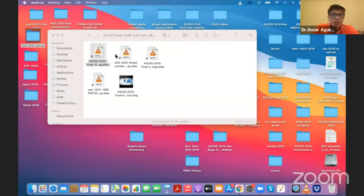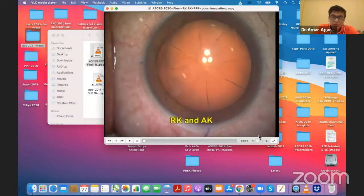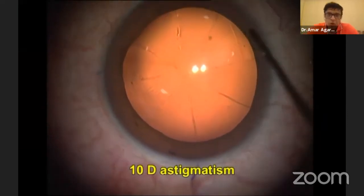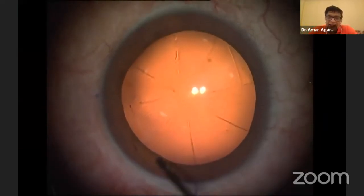It's a pleasure to see Tanvi on screen here, and very happy to see Anagha also here with us. Let's now see some cases. The first case I'll show you is a patient of RK and AK.